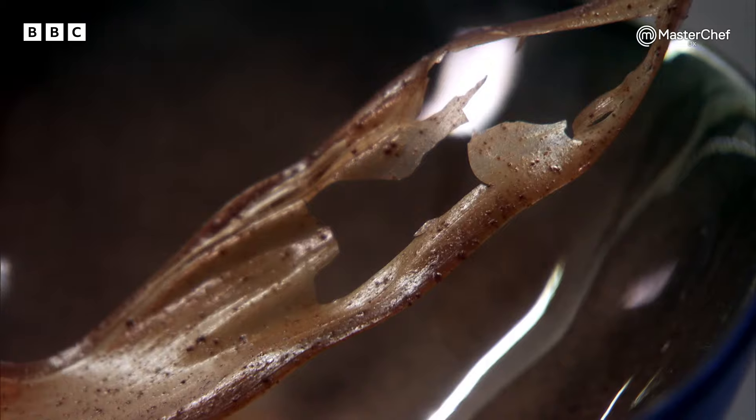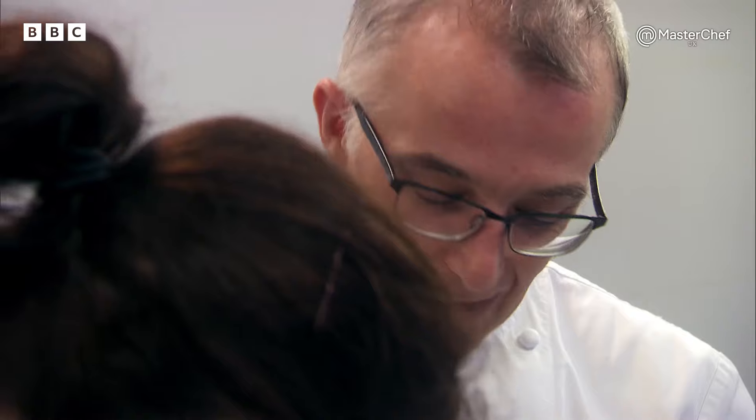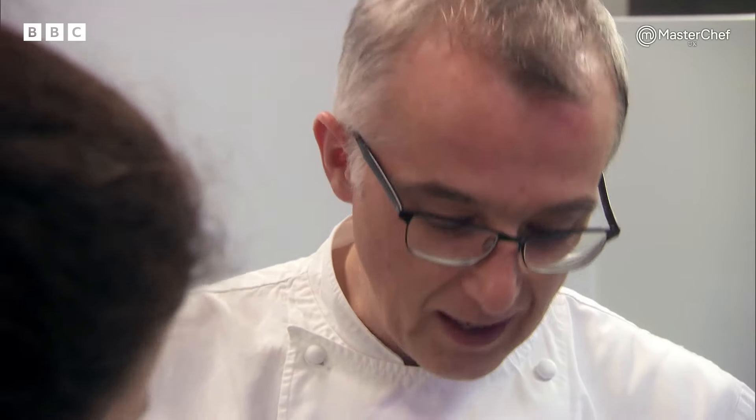Three or four, maybe five elements onto the plate — that's all. But each one of them is crucial to get right. The texture of the ice cream is important, the balance of cardamom in the caramel, and the pull is important. I don't even know where to start with that. I can help you with that.